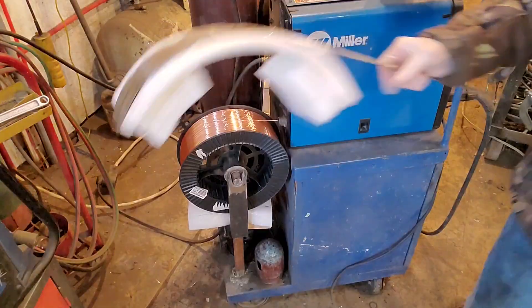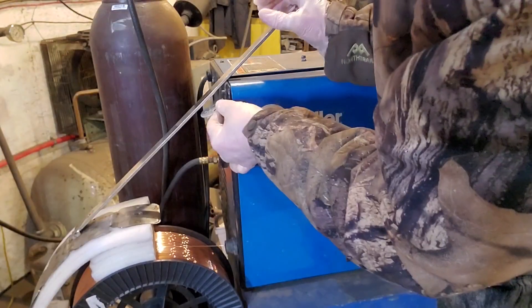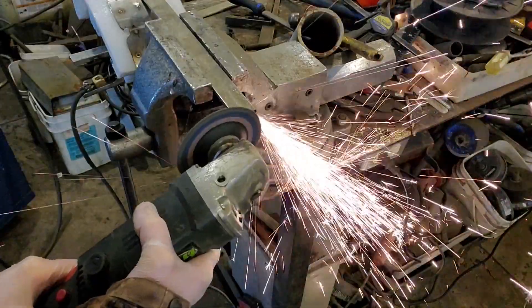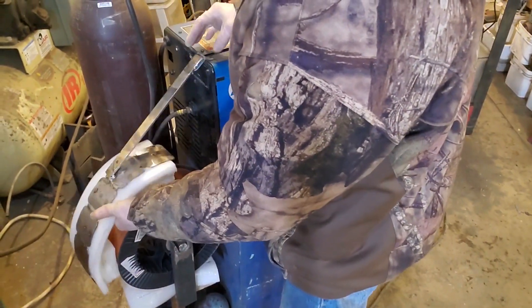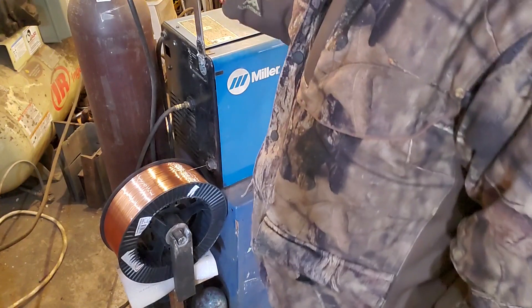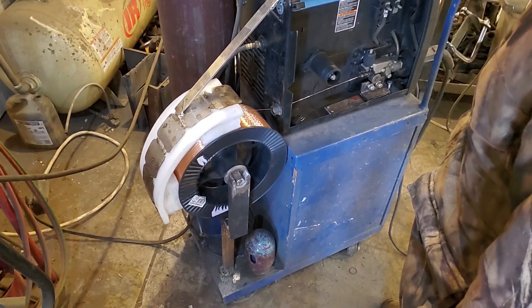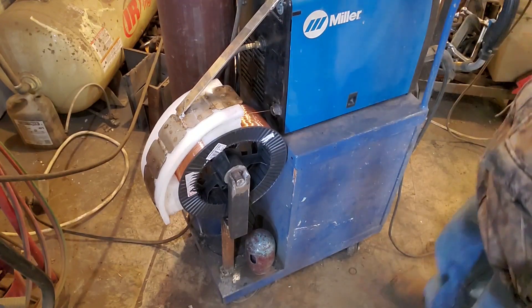Yada yada yada — let's go try it. That's not too bad. Let's go find a hinge — we're in the store where they have everything. That might be the one. We'll just use that. We'll cut her off, weld that sucker on, go find some screws. All right, Miller — one more thing I've done for you.